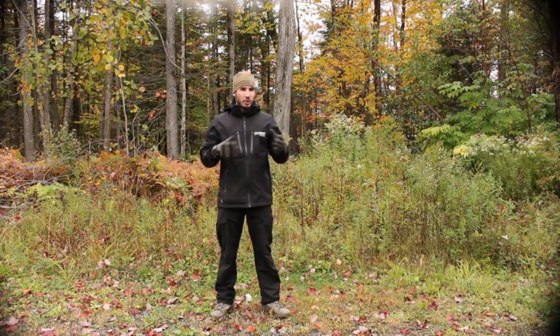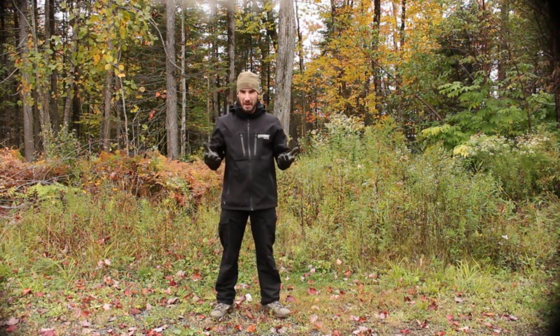Hi everybody, Michael DeRose here for Longshot Shooting School. Today on this short video, I want to show you the effects of the barrel's harmonic. First of all, what is a barrel harmonic?